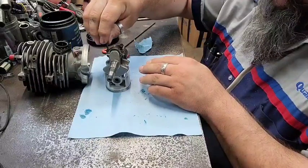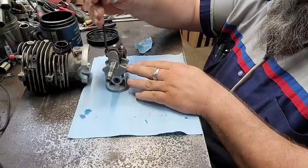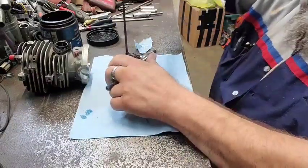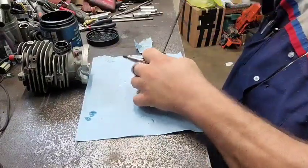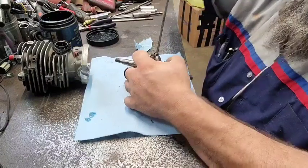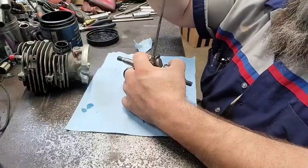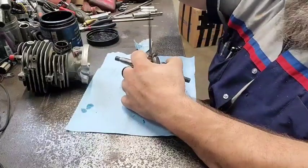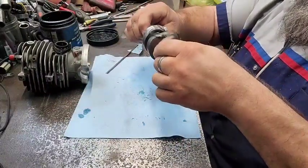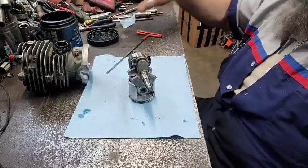Got a little bit of Loctite on each one of these screws — set them in there. I'm just going to give it with this T-handle; it takes a pretty good twist to get them tight. Just going to twist it a couple of times and work it out of there. All right, there we go — that's how you put the rod back on the crank.